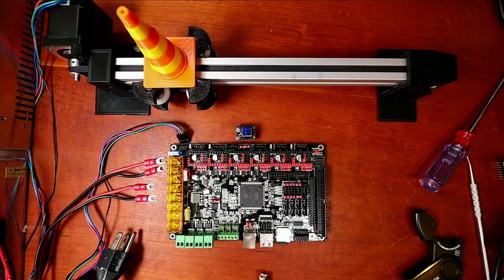Today we're going to talk about how to set up the TMC2209 with UART sensorless homing on the BigTreeTech GTR version 1.0.